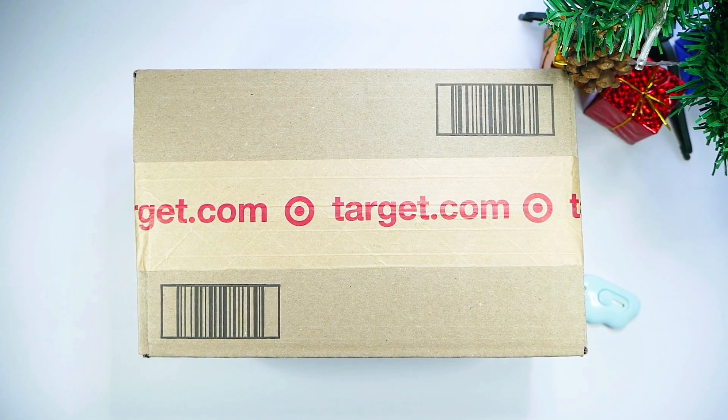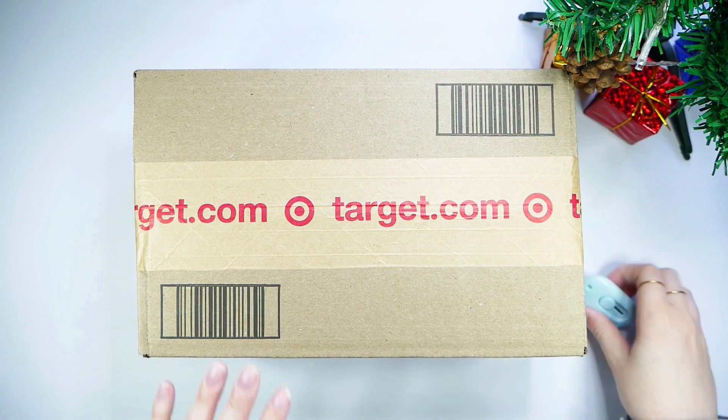Hi everyone and welcome to my channel. I hope you guys are all doing really well. Today we're going to be unboxing the Scarlet Witch from the Multiverse of Madness. This is a Marvel Legend — it's my first ever Marvel Legend and I got it from Target. It only took a few days to get here, so let's crack it open.